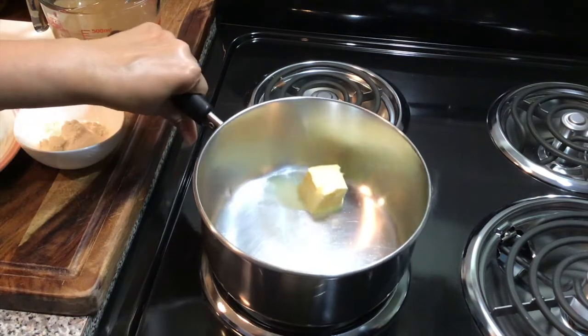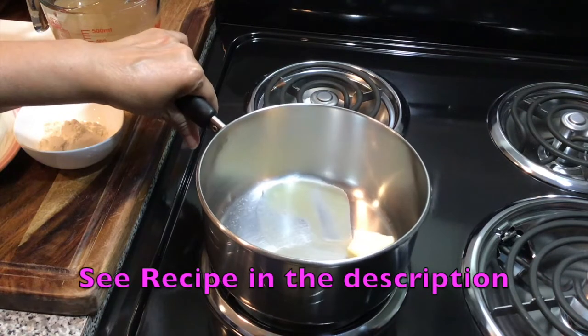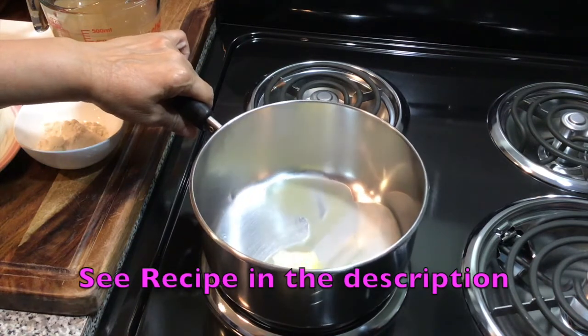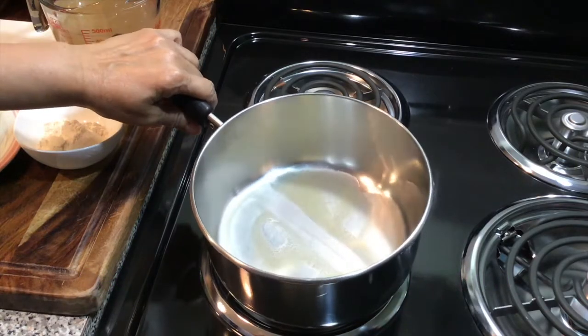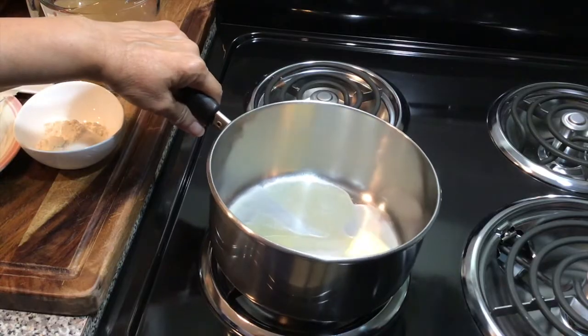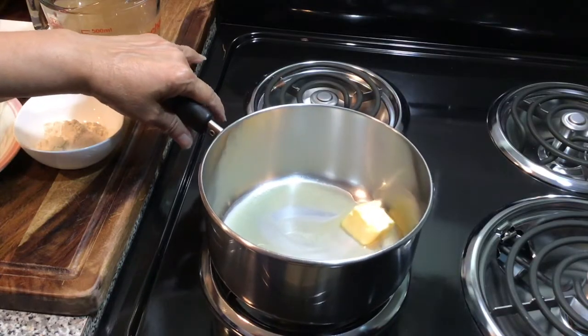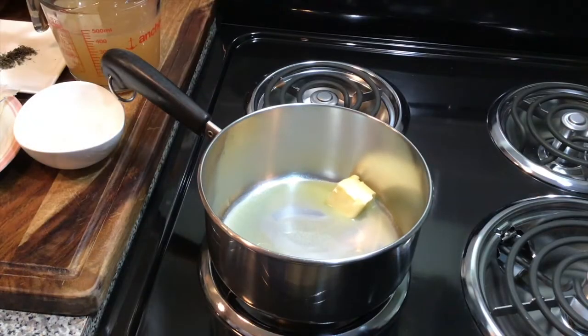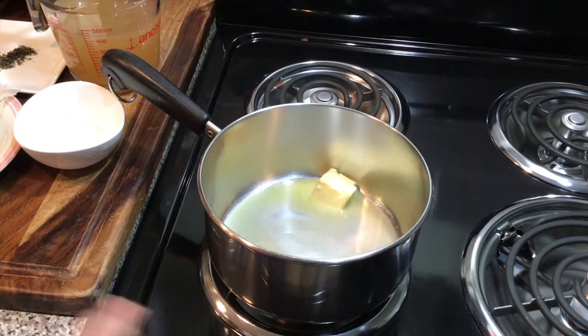We're going to melt the butter and then add our flour, and let the flour cook for about four to five minutes until it is well cooked — because you do not want to be eating paste. You're also going to be stirring this constantly so it doesn't stick, brown, or burn.